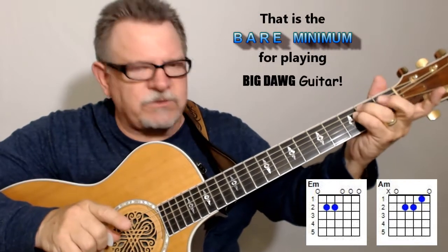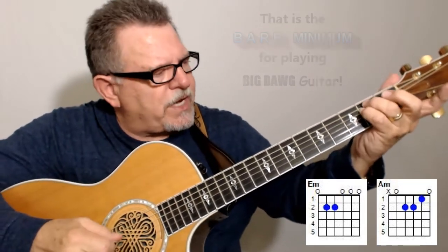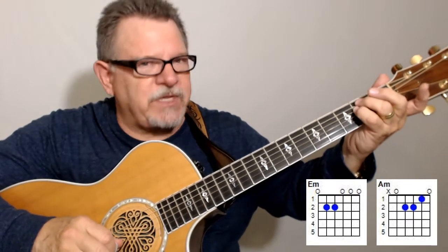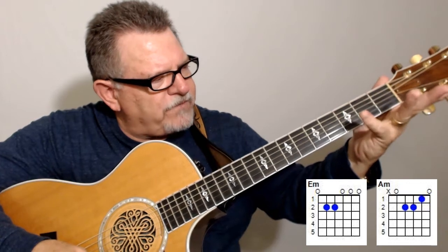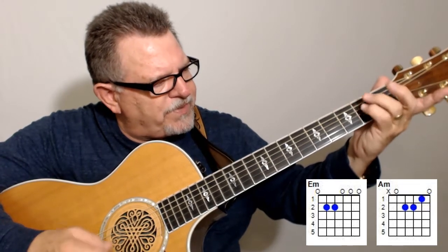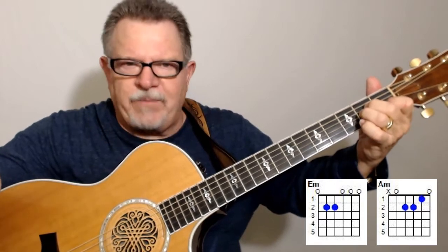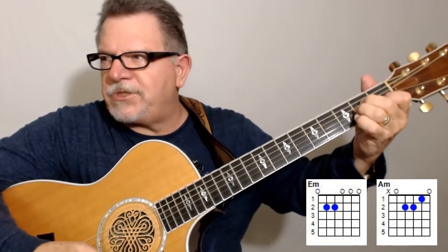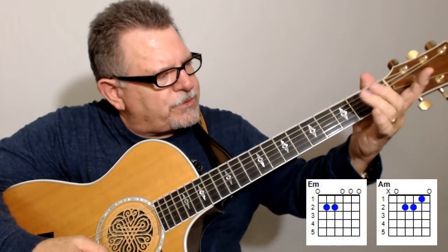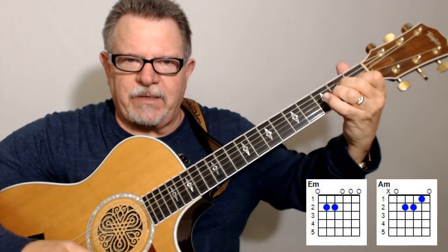But to develop your fingers and develop muscle memory, another skill I want you to try is to use different fingers for the E minor. You'll use your ring finger and your pinky to form an E minor, then regular A minor. Then come back and use your ring finger and your middle finger for the E minor, then regular A minor.